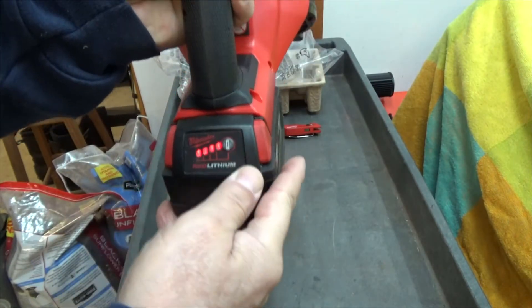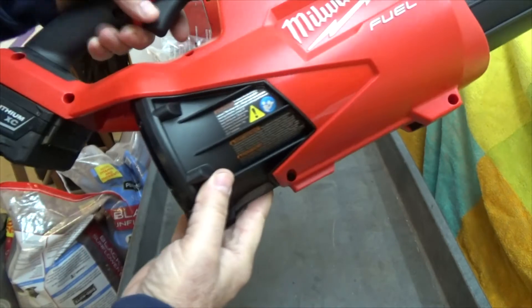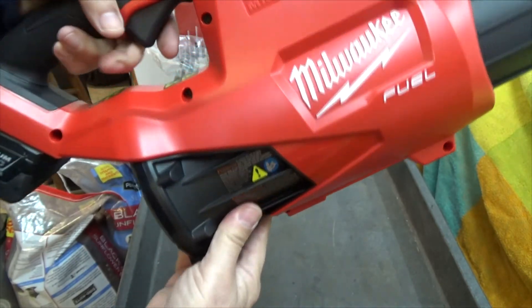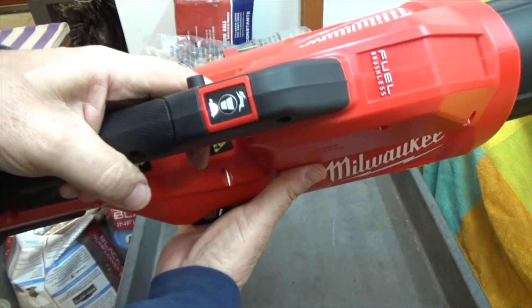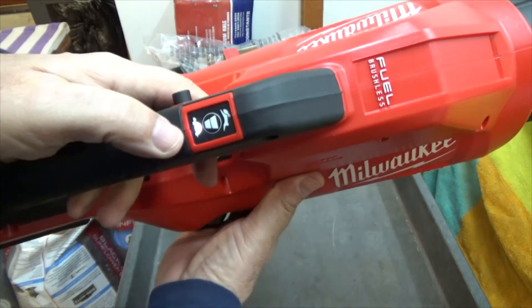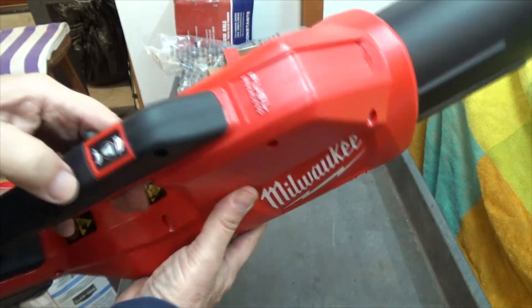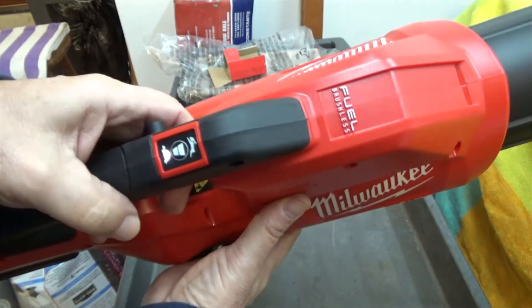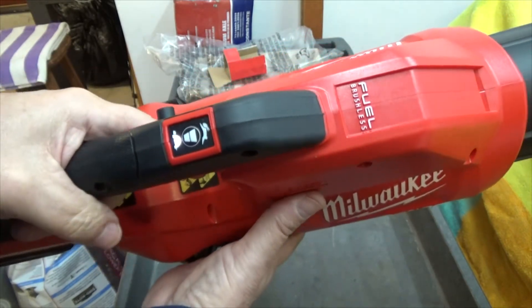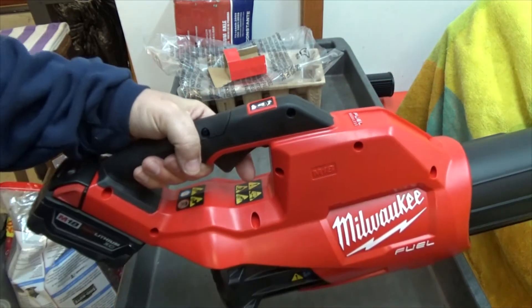We are all charged up, ready to go. All I need to do is pull the trigger. The little turtle is lit up so we're on low speed. And there the rabbit is lit up so we're on high speed. I don't know whether I'll need low or high to blow off the driveway, but I'll try them both out.